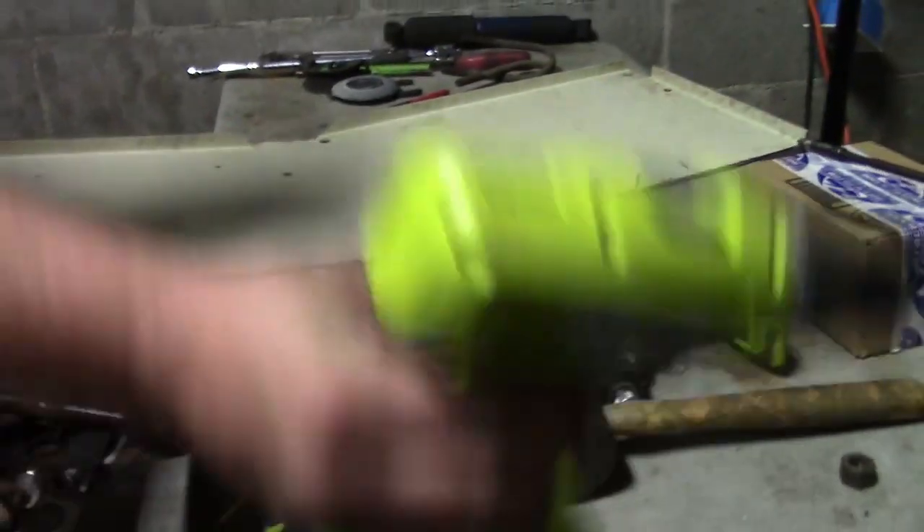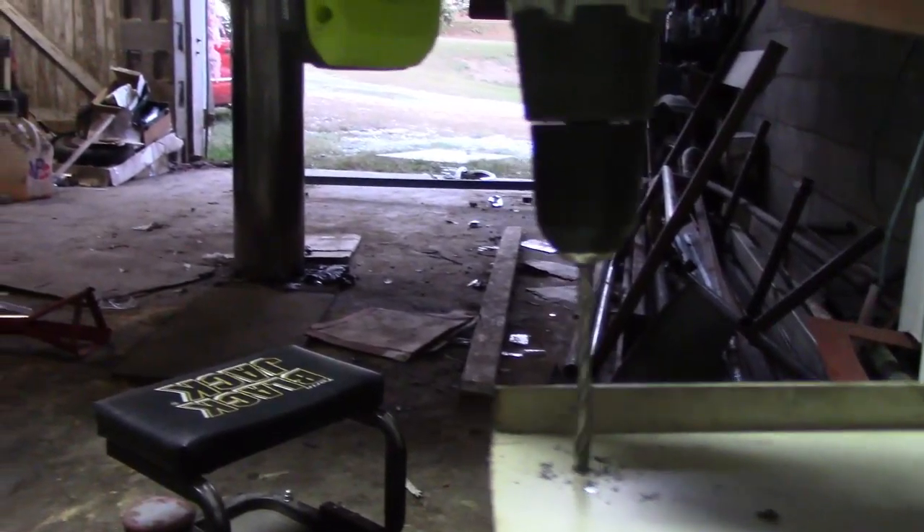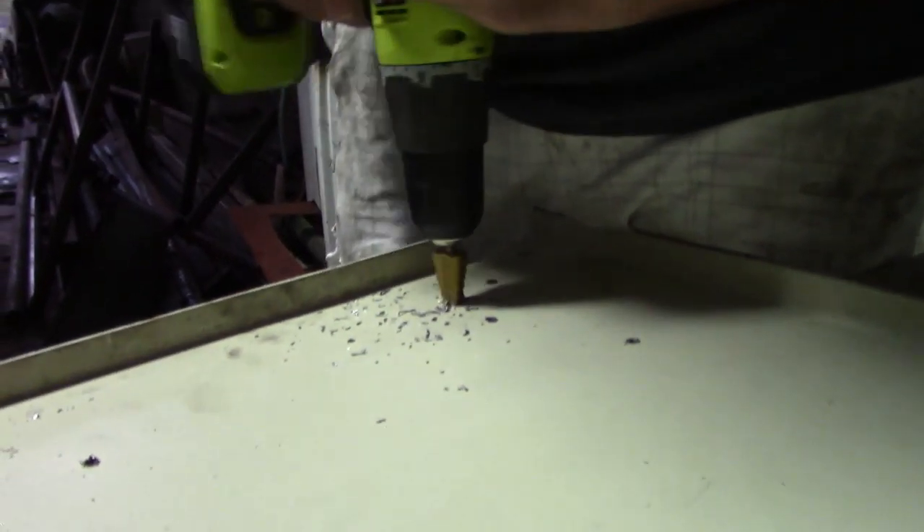We measured out the factory holes right there, marked it out on the plate, and now we drill it. Got this kind of mocked up over here, got some bolts in it, got the clamps on it. Took all our measurements for the second half and made a template out of some cardboard.